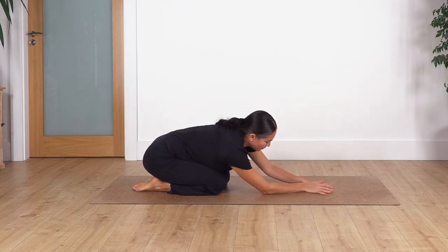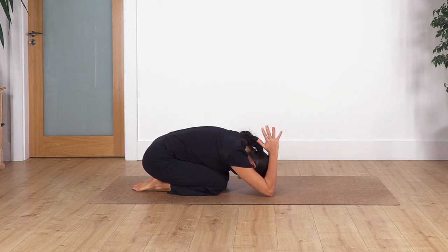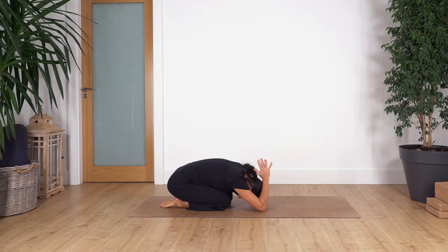Bring your palms together, bend your elbows, and move the hands just behind your head. We hold here for four breaths, moving your weight onto your heels. Exhale. Two, three, and four.